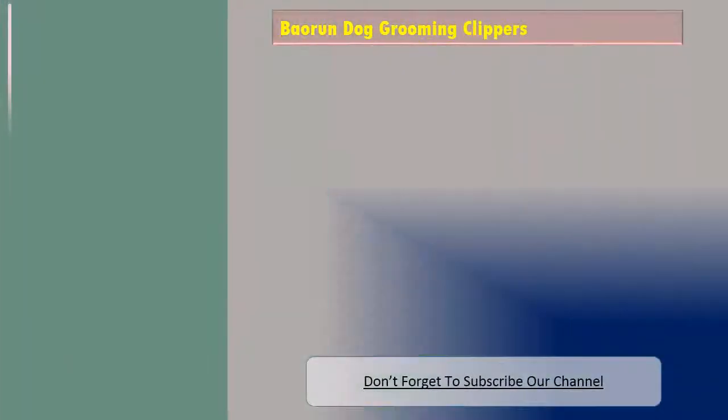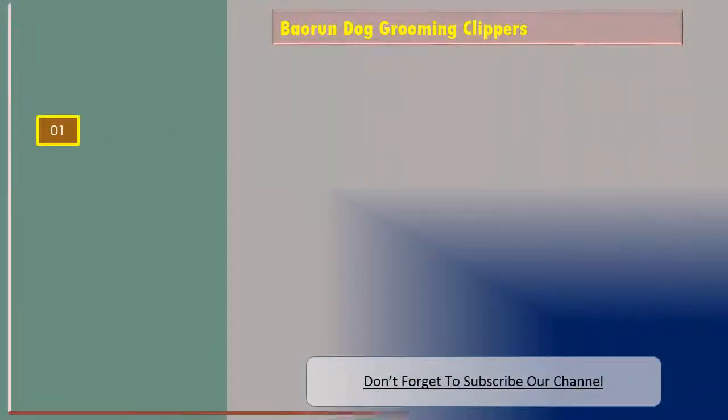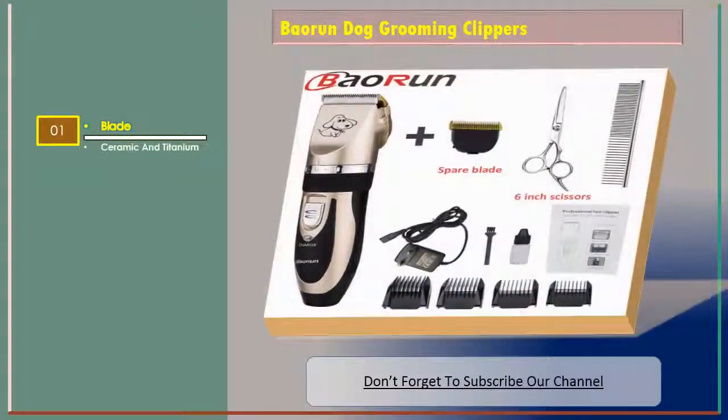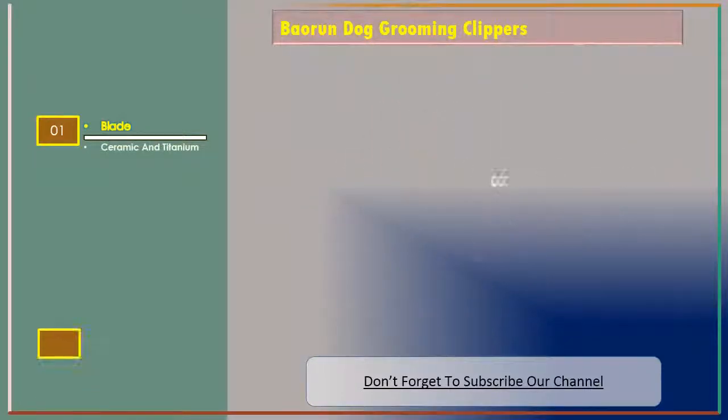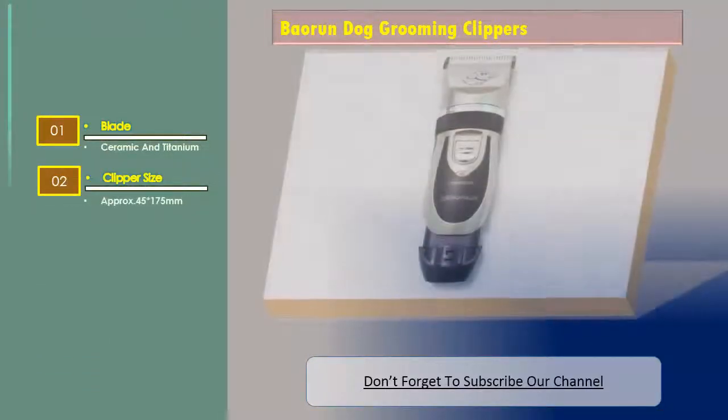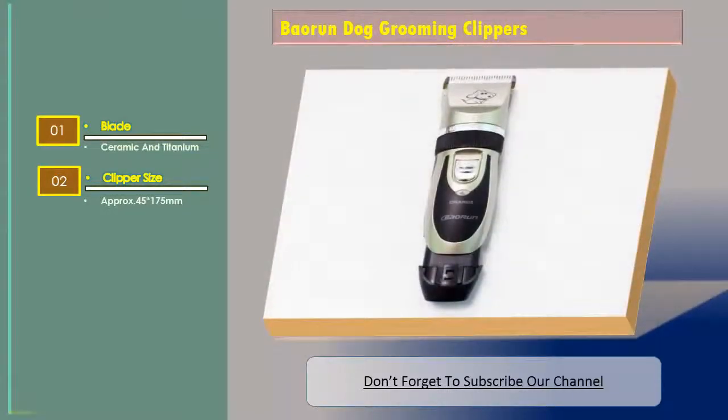Bow Run dog grooming clippers, and the features are: blade — ceramic and titanium. Clipper size approximately 45 x 175 mm.